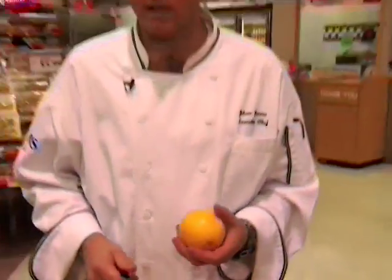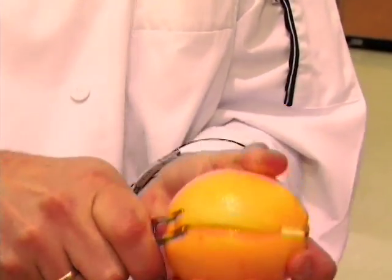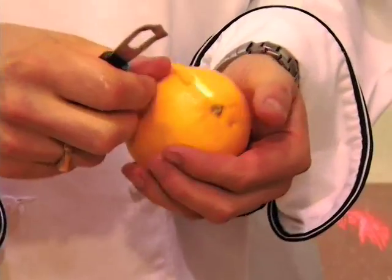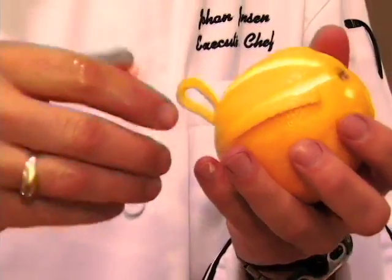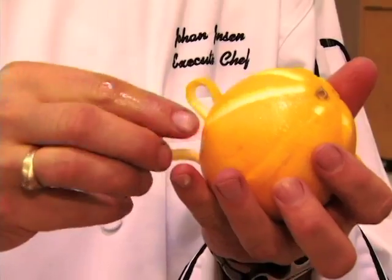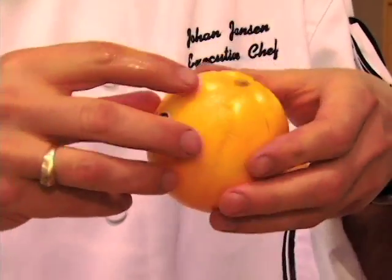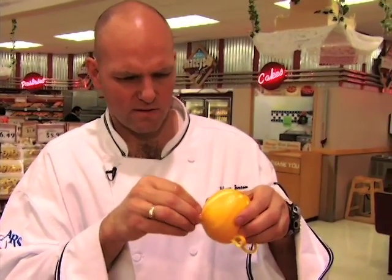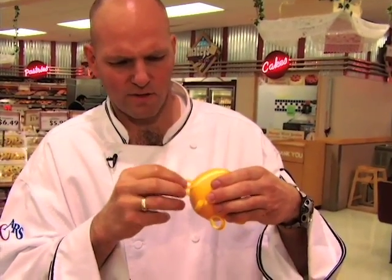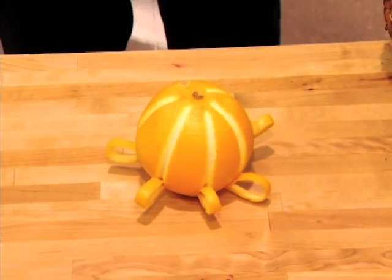There's a simple garnish that you can make just with a channel knife. You score it all the way to the bottom and then you stop. And you can do that all the way around. What you can do is tuck the top inside the peel and go all the way around. That's a simple and easy way of making your orange look fun.